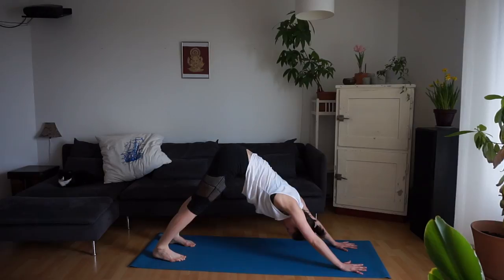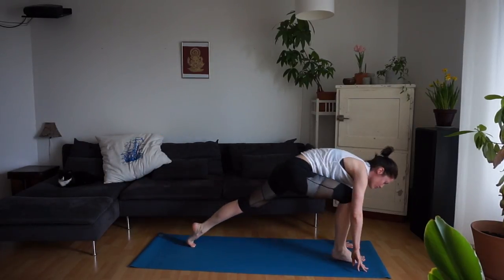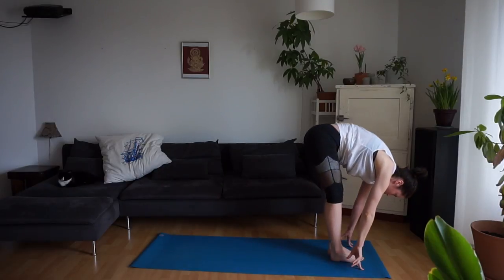Inhale, lift the right leg. Exhale, step it through. Inhale, the right arm up in a twist. Exhale, right hand down. Step the back foot forward and find the half lift.